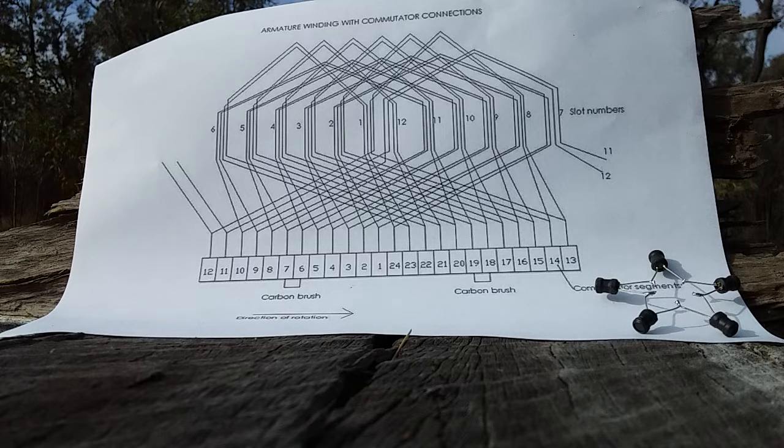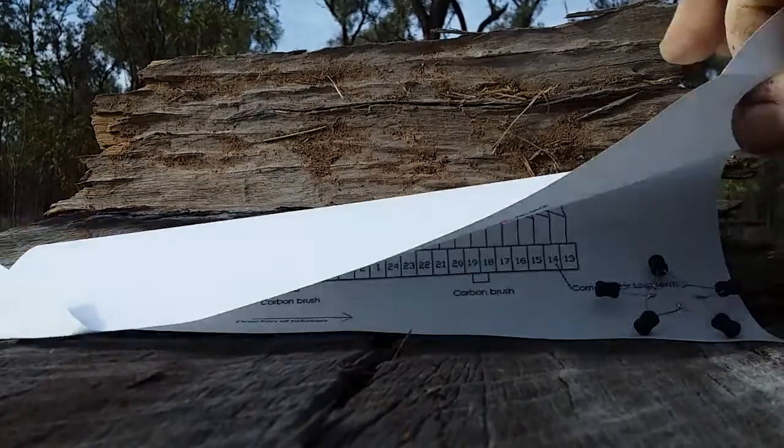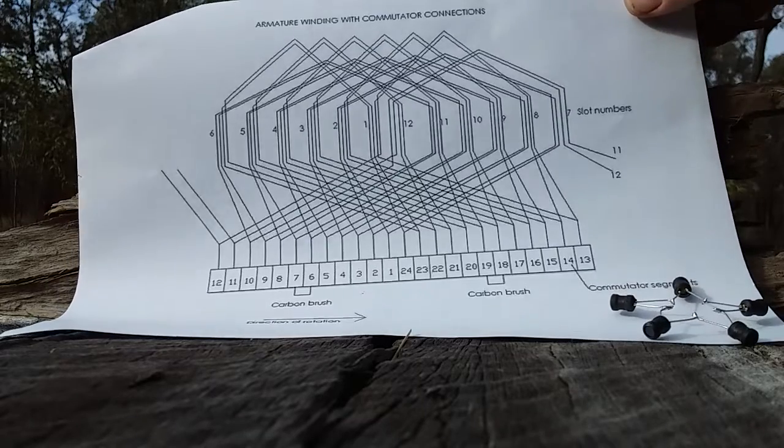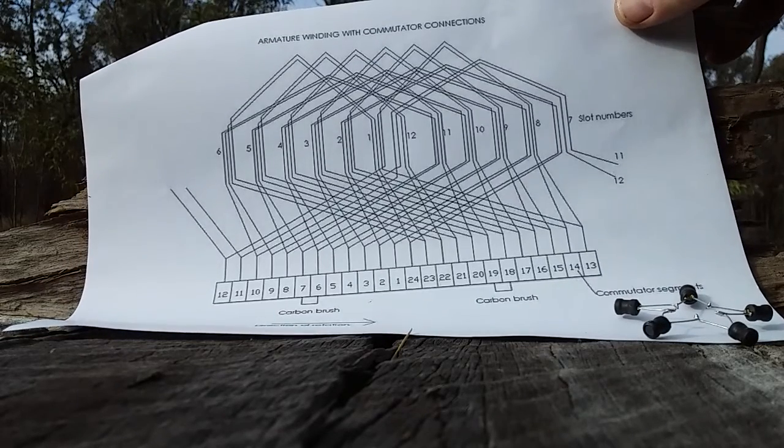It doesn't take a rocket scientist to follow the schematic — there's nothing hard about this. Only people arguing facts look for lies, and there's lots of lies out there. You can see the carbon brush is connected to six and seven. How many coils can you see on that schematic that also come back to 18 and 19? It's not rocket science.